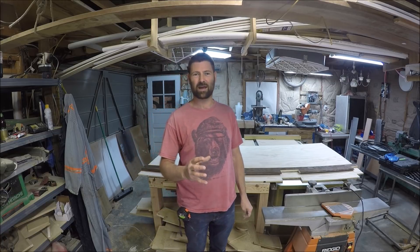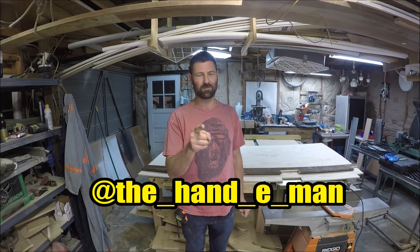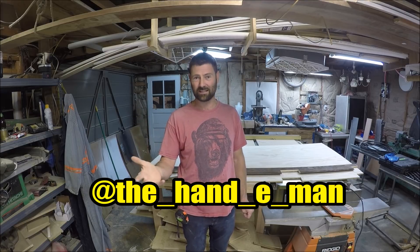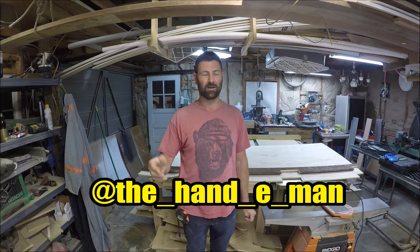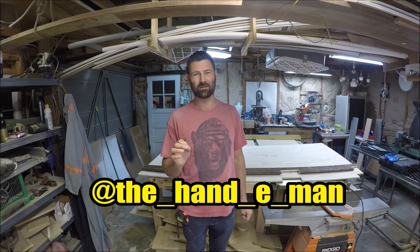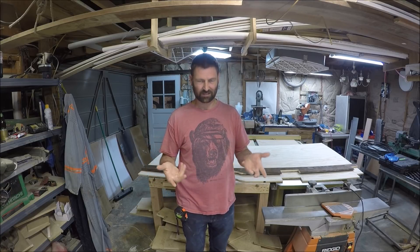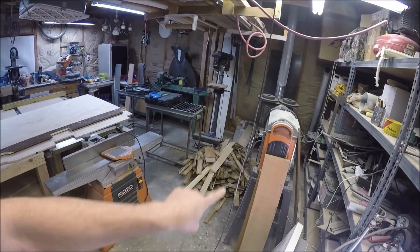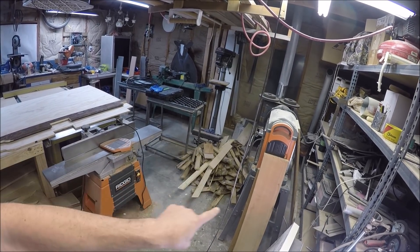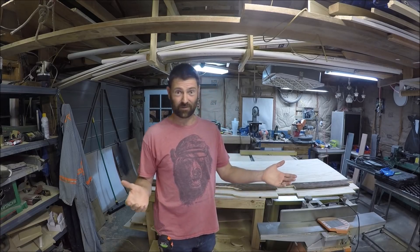I'm in the middle of an awesome bathroom remodel. If you haven't followed me on Instagram, you should, because I'm uploading pictures daily of this 1940s bathroom remodel. It's never been remodeled except for some peel-and-stick vinyl squares. All that oak hardwood flooring was in the bathroom since 1941, and now it's firewood.